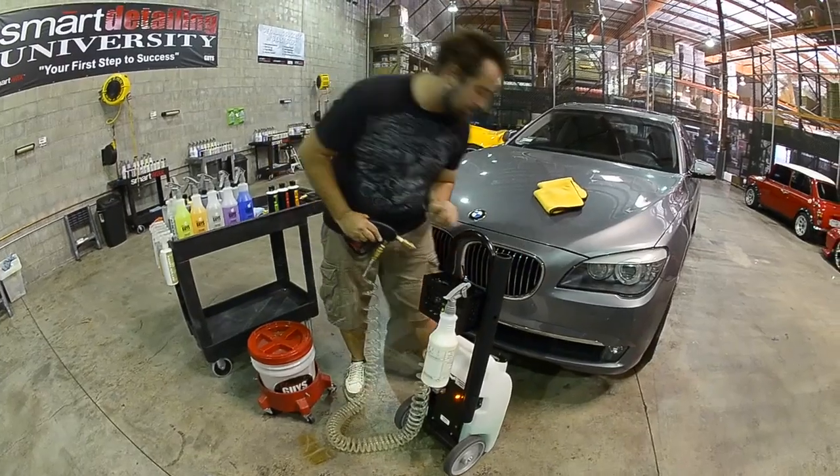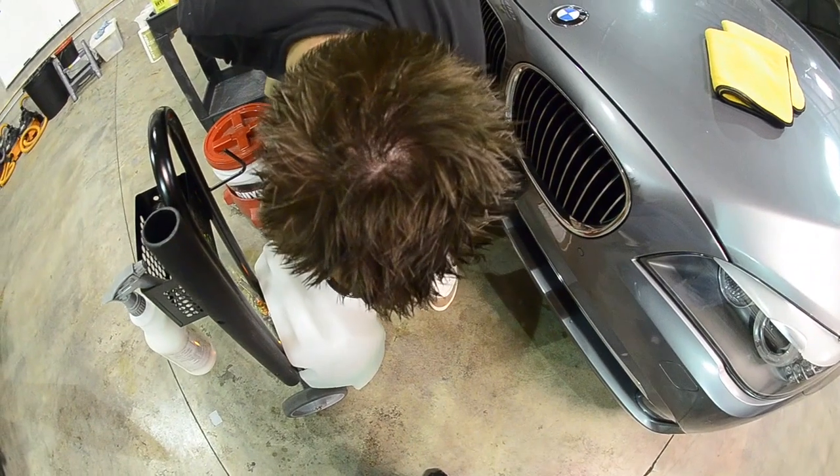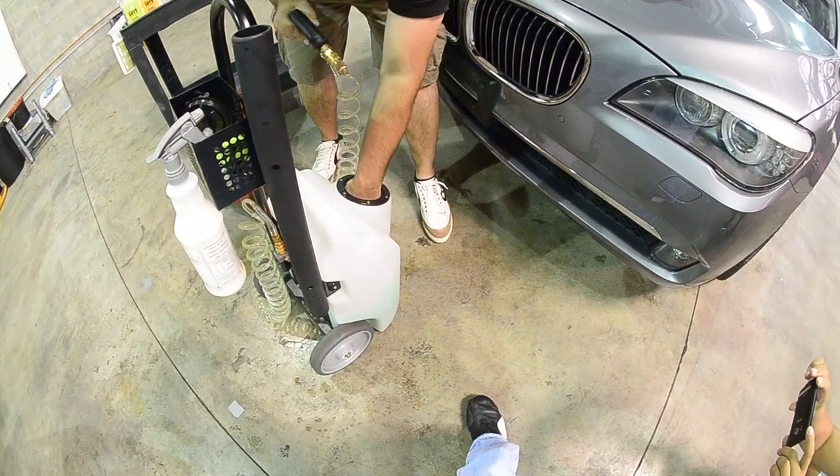Make sure that your siphoning hose is inside your product. Sometimes when you go to clean it, you won't put the hose right in there, and it will let you know it's not in because it won't siphon the product out.